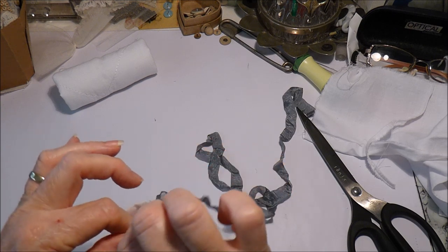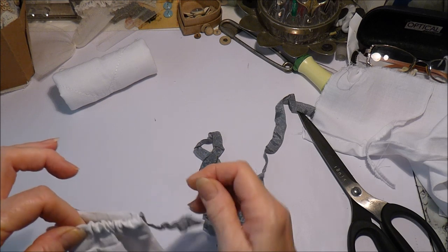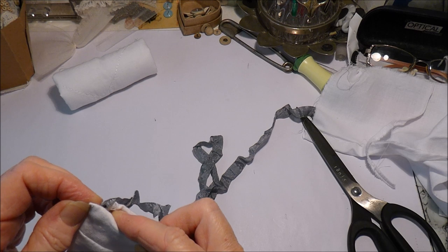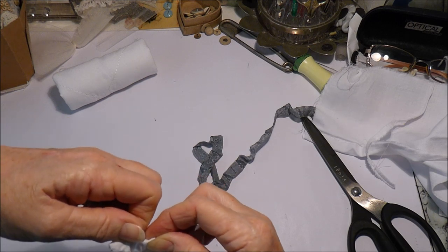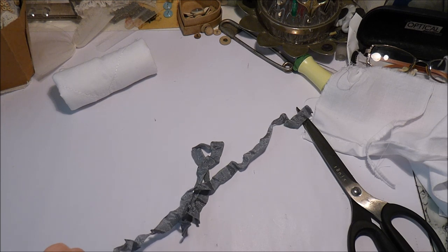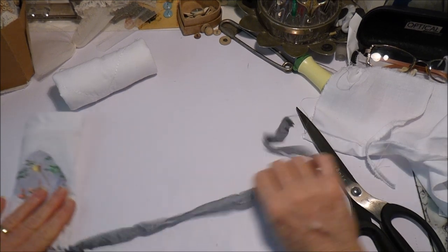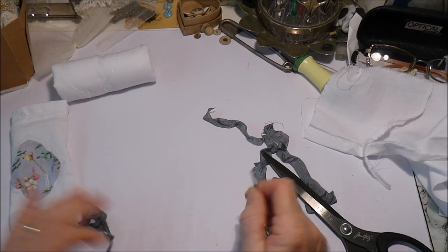You know, sometimes making smaller things is not easier or quicker than making big things — they can end up a little bit fiddlier than a larger thing. There we go, got it through. So I'm going to just pull that through a bit, cut off enough so I can tie a bow, and then do the same on the other end.